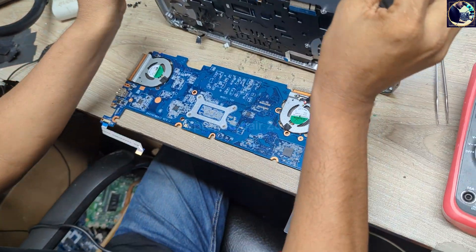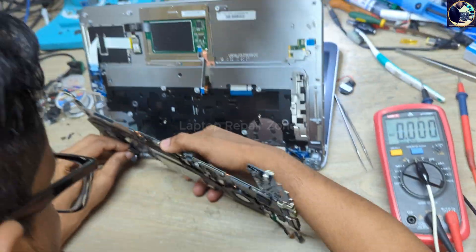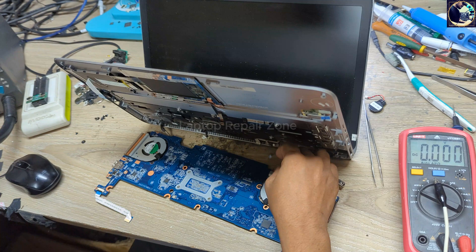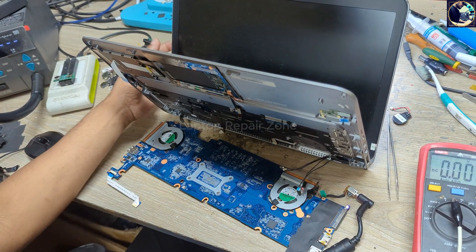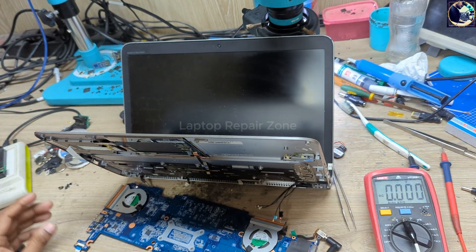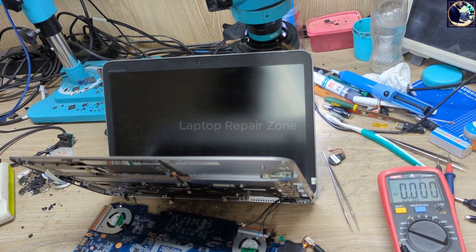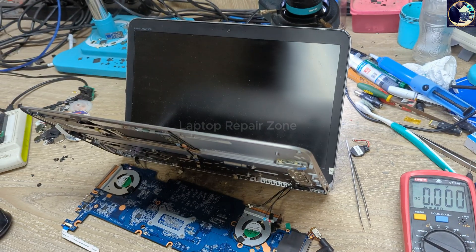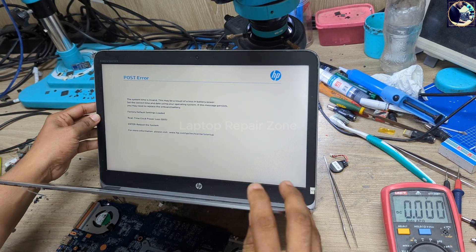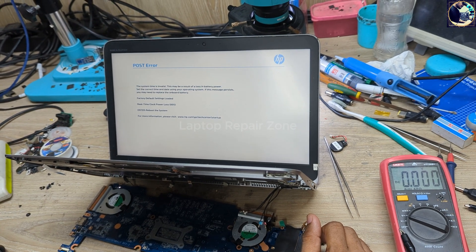Now I'm going to check the display. I need to wait for a few seconds. Okay, we have the HP logo! So it's successfully fixed — this motherboard is repaired. I hope you all enjoyed this video. If you like this video, please hit the subscribe button and press the bell icon. Thank you so much.